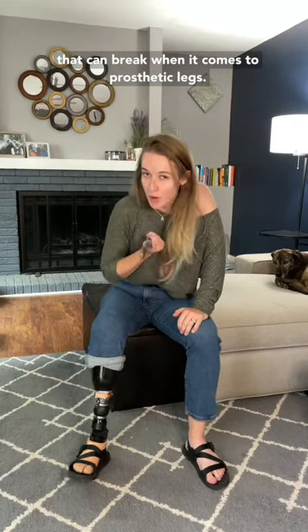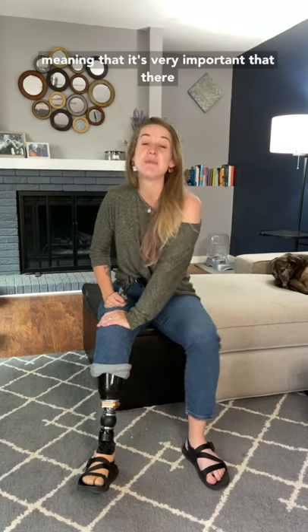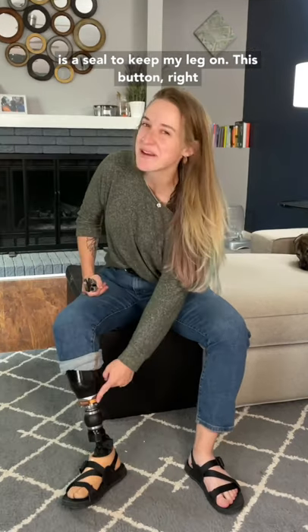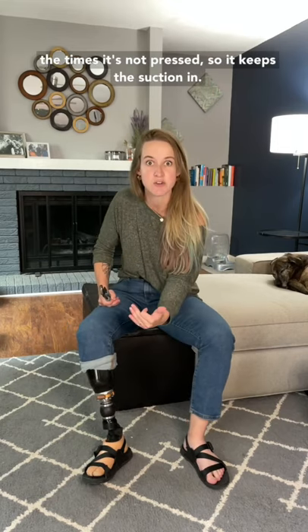There are a lot of different parts and pieces that can break when it comes to prosthetic legs, and one of mine has done just that on a long weekend. My leg in particular is held on by suction, meaning that it's very important that there is a seal to keep my leg on. This button right here is a big part in controlling that — when I press it, it lets the suction out, but most of the time it's not pressed so it keeps the suction in.